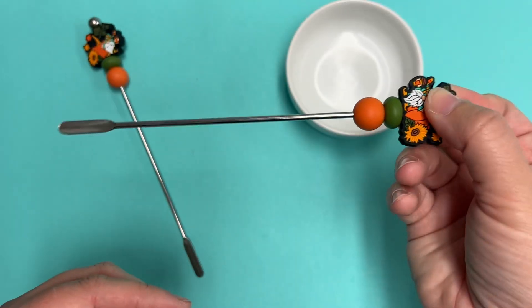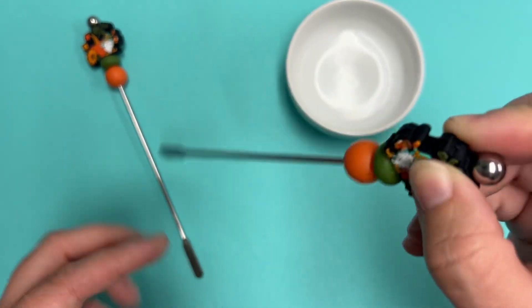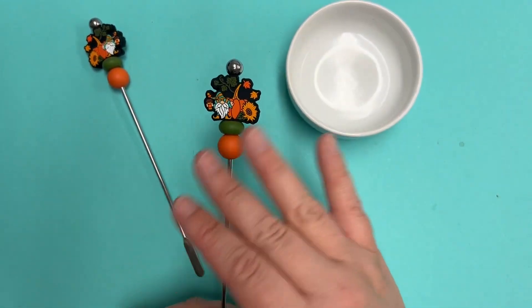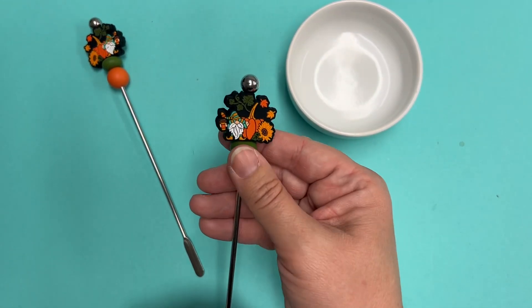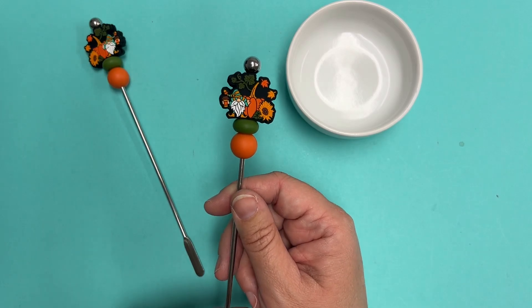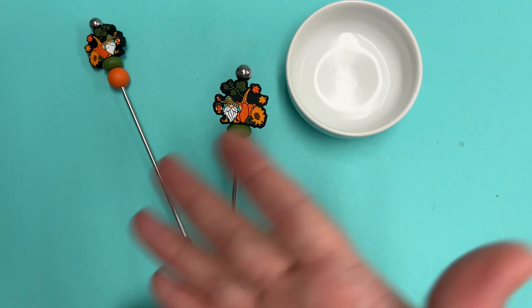They're not going to fall off and you can stir your coffee. They are food grade silicone, so if cream or coffee or anything splashes onto them, they can just rinse right in the sink and dry and they're going to be fine — no damage to them. It's also safe to use near your food.